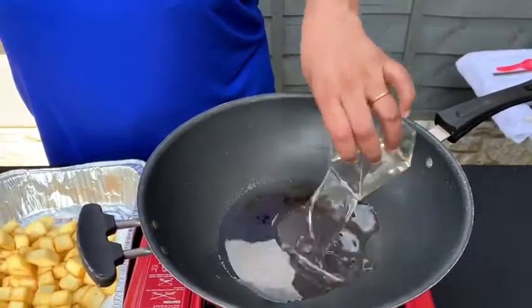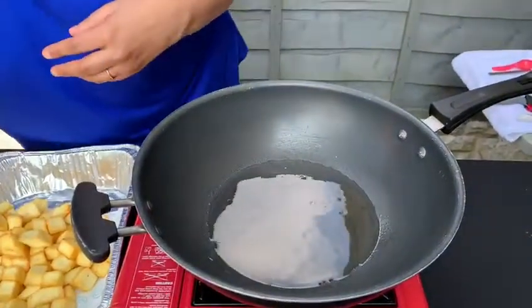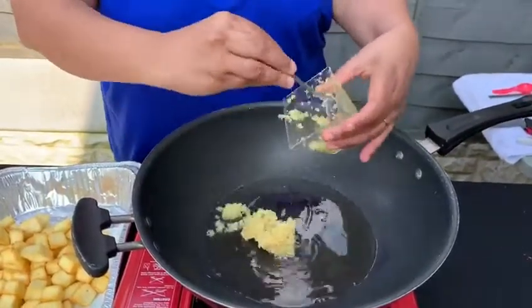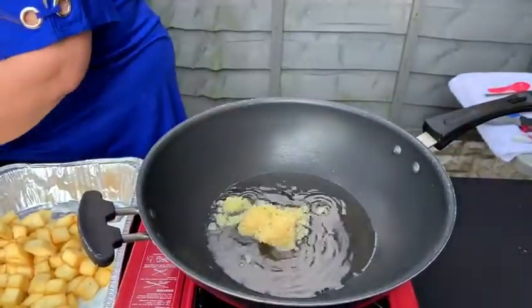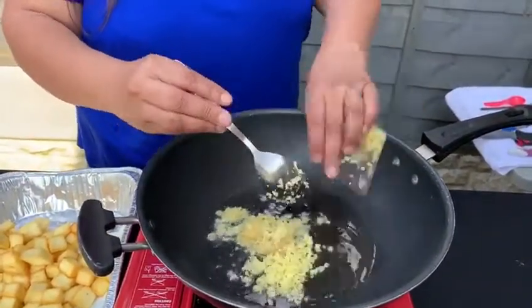Oil into the kadai. Going to add in the garlic. You can use diced garlic in here or slices as well. We prefer ours chopped and minced. You've got ginger going in too.